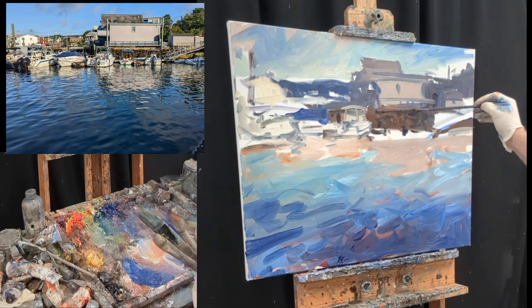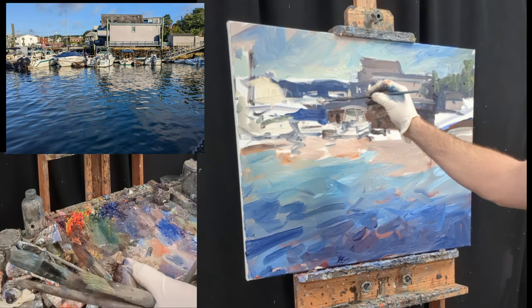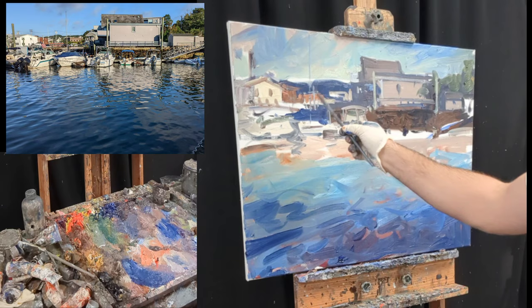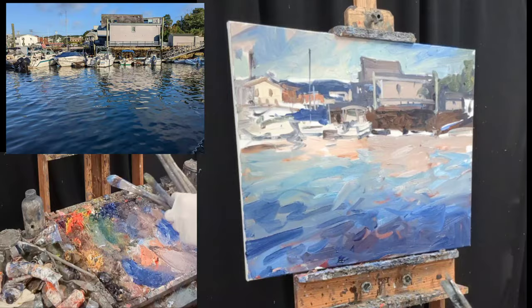So now it becomes kind of a trick — the trick is to really balance giving the viewer enough visual information to decipher what's going on without overdoing it. You really have to simplify in a scene like this. There's a lot of busy details that we can subdue a little bit.